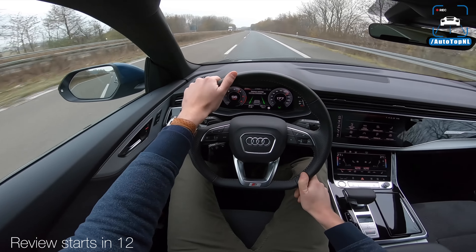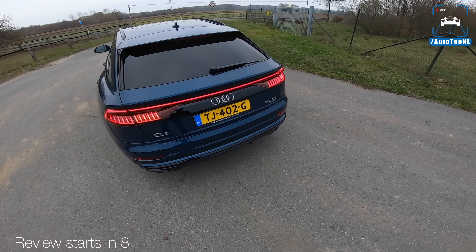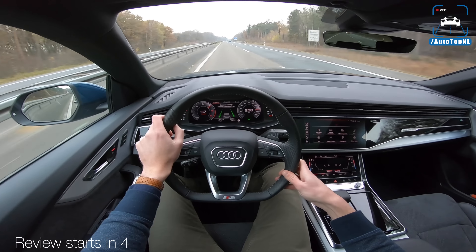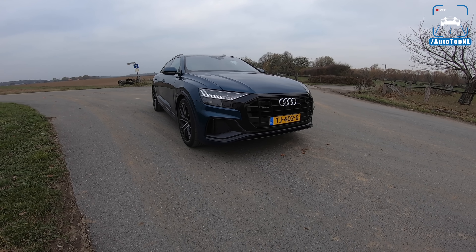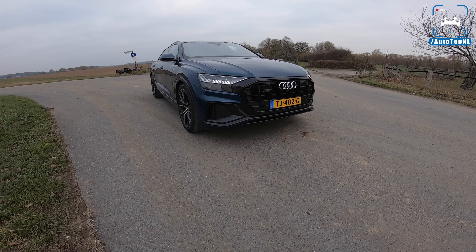So here we go on the autobahn. It has frameless windows, fake exhaust tips - yay - go away lane departure. More black and gray. It's not super quick but it gets there quite easily. What's up ladies and gentlemen, welcome to this POV review by Auto Top NL. My name is Max.